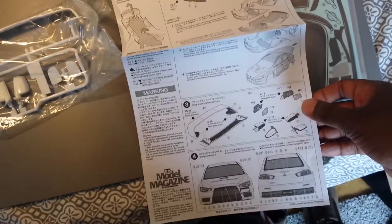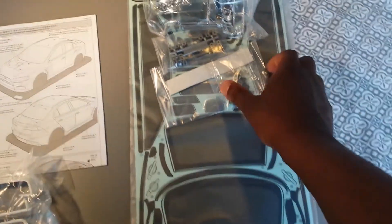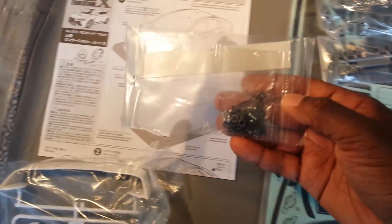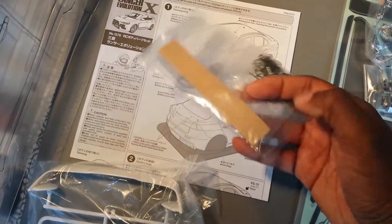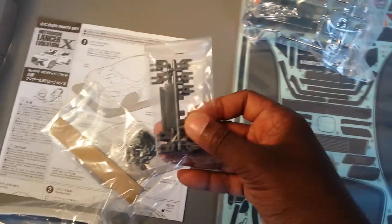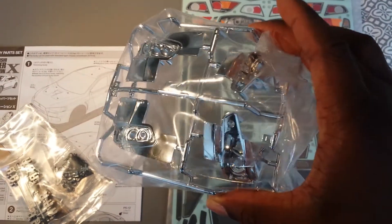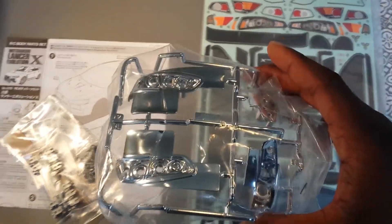Tamiya has been around for many years on the market, so they've had a lot of time to perfect this. Their bodies are very sturdy, and the Killer Body has taken a good lesson from Tamiya — their bodies are also sturdy as well. With the Tamiya you've also got your screws, pins, tape, the same brackets to hold in your light buckets and your wiring, and here are your light buckets for front and back.